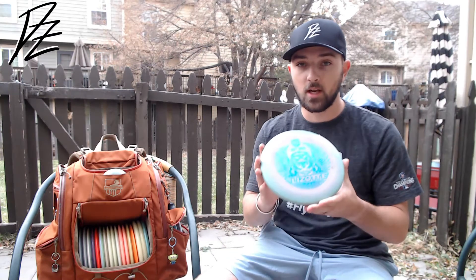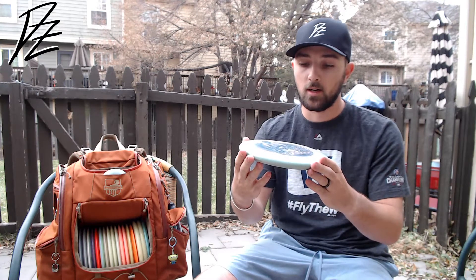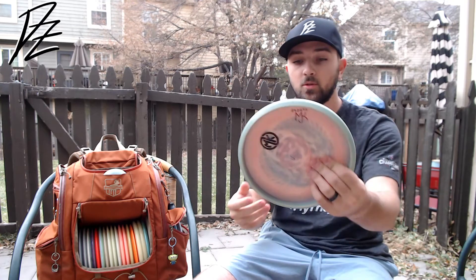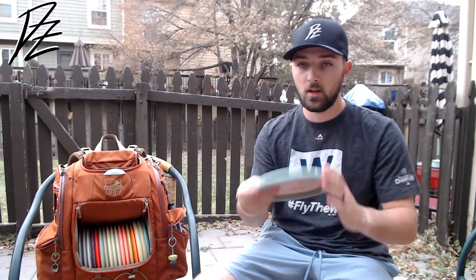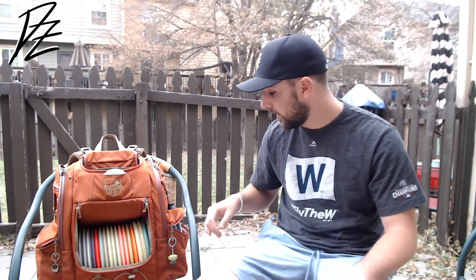Then to round it out, this is the overstable of the bunch — a swirly Sky God 2. This thing is gorgeous and very overstable. Some cool swirls in the back, it's got that cool blue rim. Just an overstable throwing putter that I've been loving. Love that run of P2.